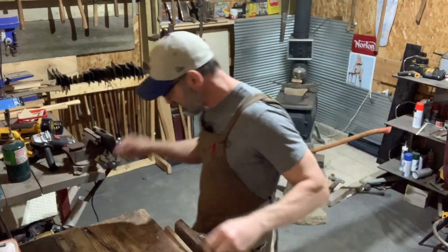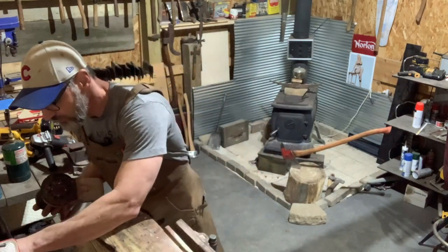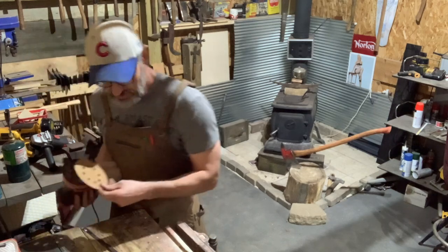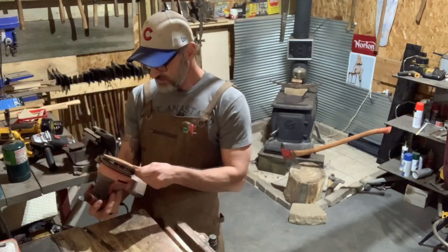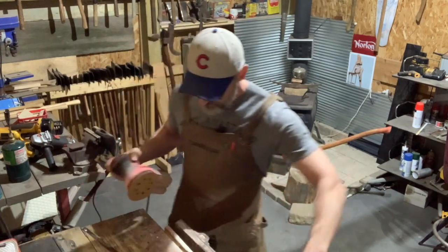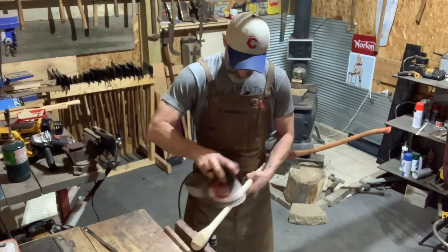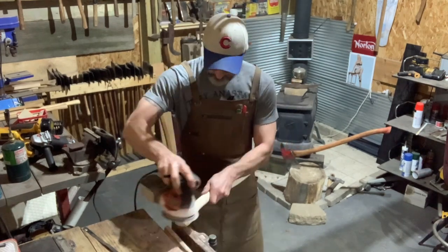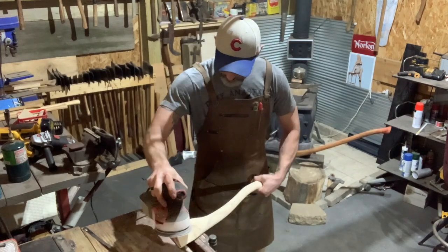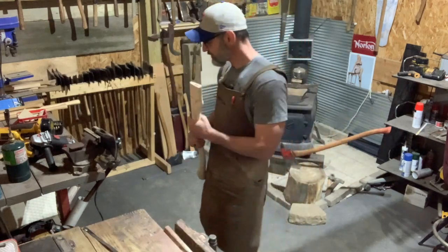Let's sand this handle a little bit. I've had this handle for a bit and she's dirty, so let's sand her down — get her 220 smooth real quick. Oh yeah, she's smoothed out folks.